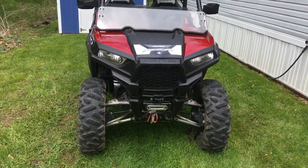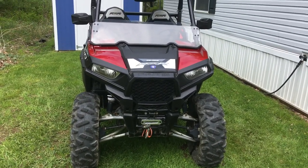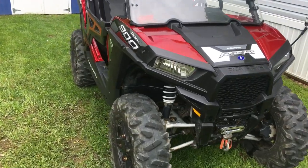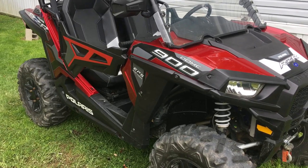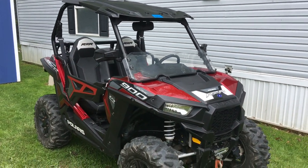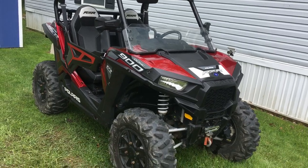Here's my new toy. Got it last week. It's a 2015 with 850 miles on it. It is a Razor 900 EPS trail model, which is what Polaris replaced the 800S, the original Razor, with. So it's kind of the low man on the totem pole, except for the little 570.